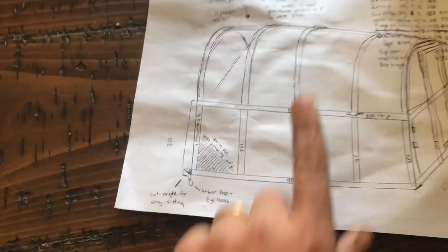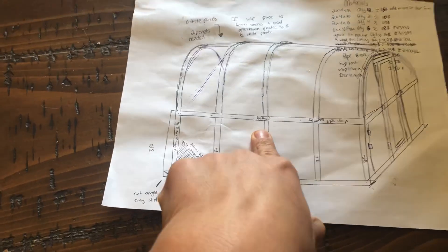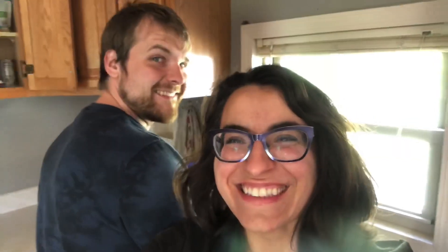Our main goal today is gonna be starting on this chicken tractor here. This is our first build with our own design, so it's gonna be kind of a fun experiment. Wish us luck!